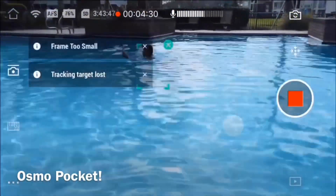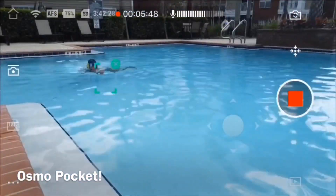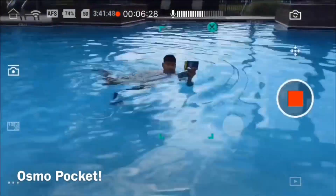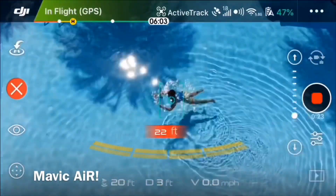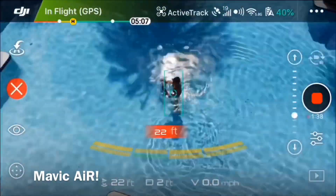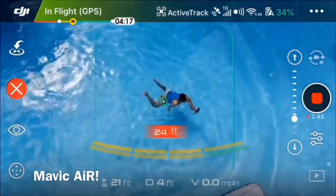I'm also going to show you the Mavic Air. On the right is the Osmo Pocket connected through Wi-Fi — you'll see a little bit of breakup — and on the other side is the Mavic Air. DJI pretty much put active track into a small pocket size that you can carry around with you.